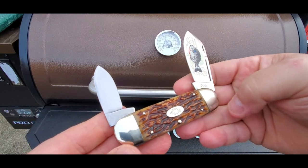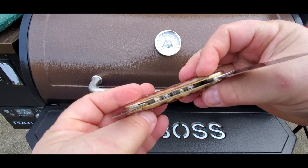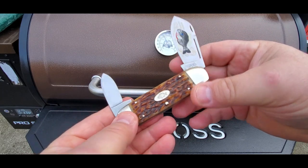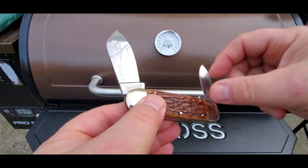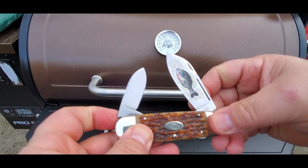It's got nickel silver bolsters, nickel silver pins, and nice brass liners. It's just as clean on the inside as it is on the outside. This knife was made in 1995. So there's my first one.